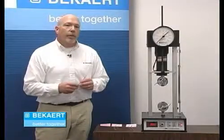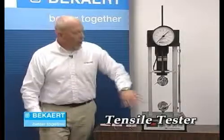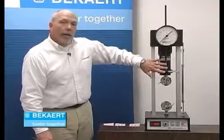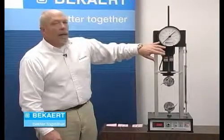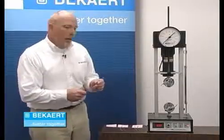To do some comparisons on the breaking strength of the wire, we're going to use what's called a tensile tester. Our wire will go here between these two jaws, and it literally will pull that wire until it breaks. Up here on our gauge, it'll show us our breaking strength. The red pointer will remain in the position where the wire broke, allowing us to do a comparison between the two wires.